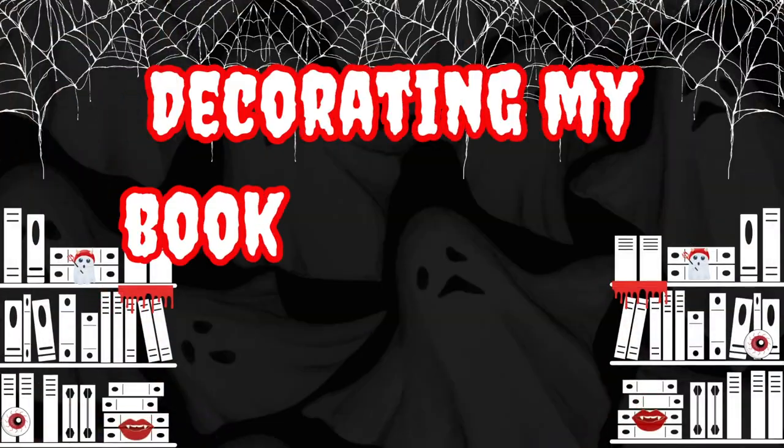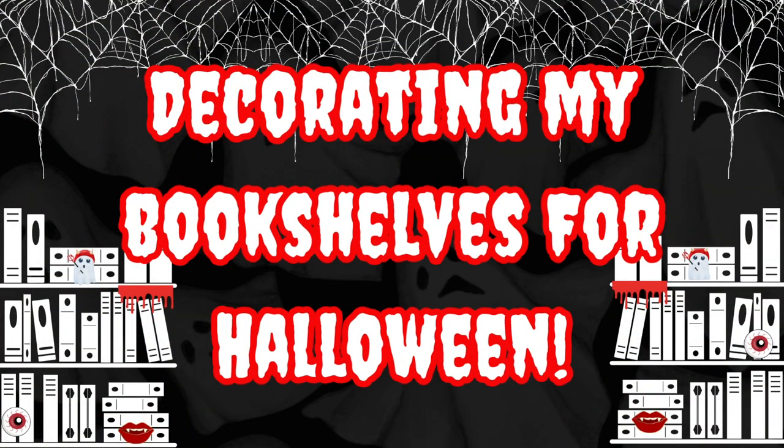Hey guys, welcome back to The Bright Side. Macy here, The Bright Side Girl, and today we are going to start decorating my bookshelves for Halloween. In case you're new here, I do very extreme Halloween and Christmas decorating in my office on my bookshelves. It's a whole thing. It takes a very long time, but it is so worth it. I enjoy it so much, especially the Halloween version.